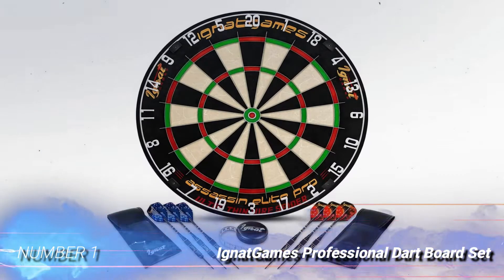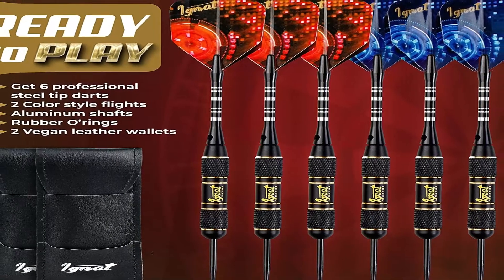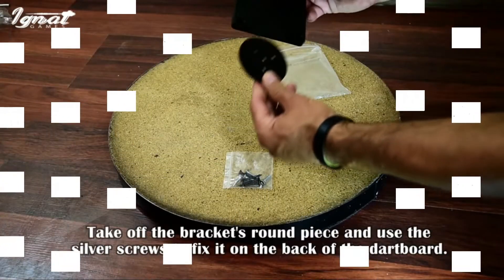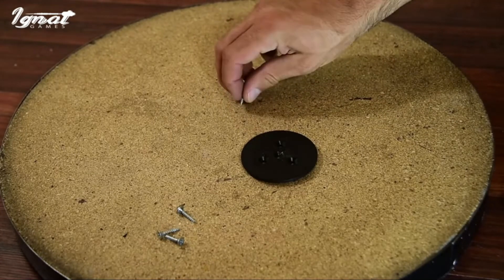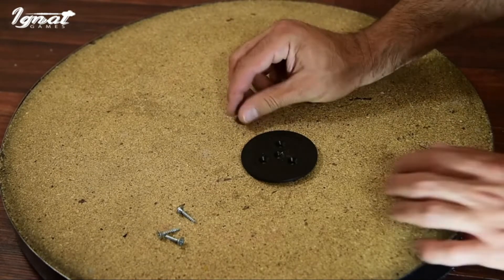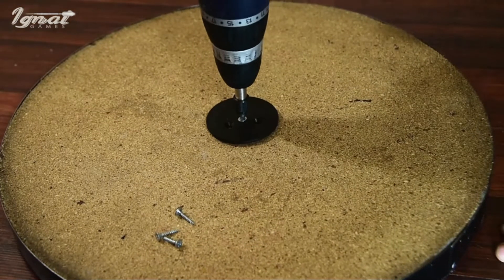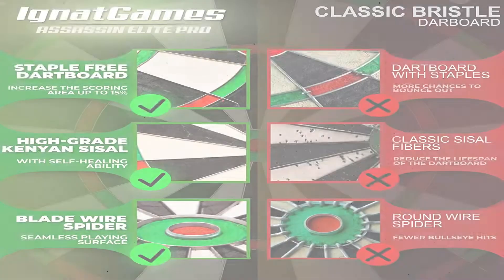Number 1: Ignat Games Professional Dartboard Set. Ultra-thin spider wire and bristle construction make this pro-level model a nice dartboard for serious players. It consists of Kenyan sisal, which has an excellent ability to self-heal after darts are pulled free. It also uses razor-thin spider wire with no staples to attach it to the board, reducing the odds of a bounce-out by increasing the scoring area by up to 15%.